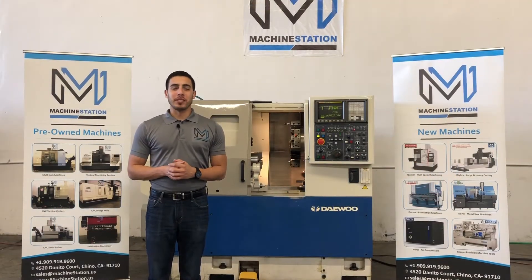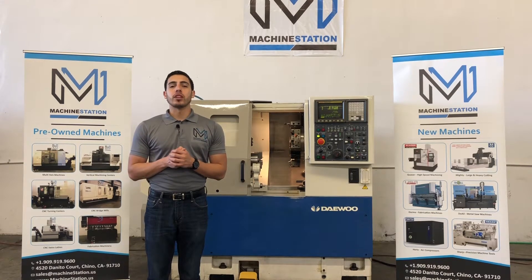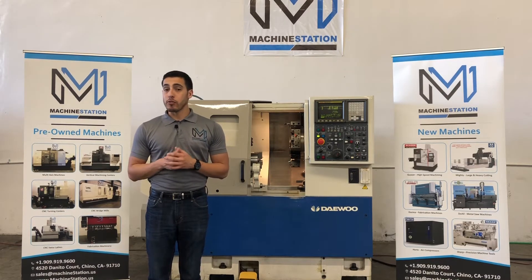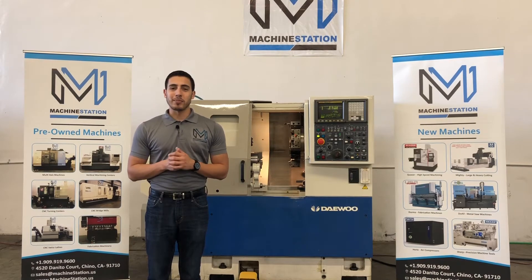Hello everyone, welcome back to Machine Station. Today we have a Daewoo Lynx 200A. This machine comes with a Fanuc 21T control. It's got a three jaw hydraulic chuck, six inches with a spare collet nose, 12 station turret, tail stock. For full specifications I will list it in the description below. Let's take a look at this machine.